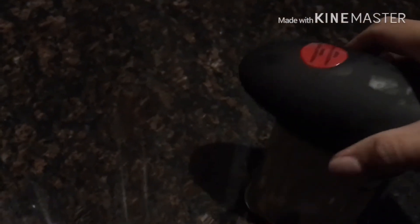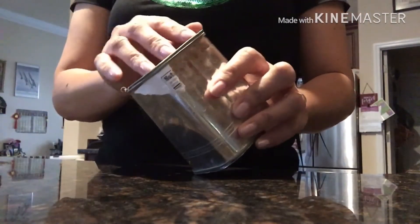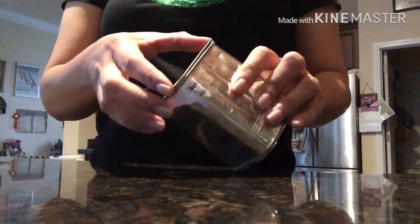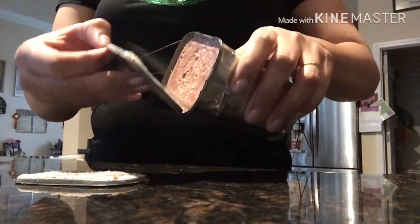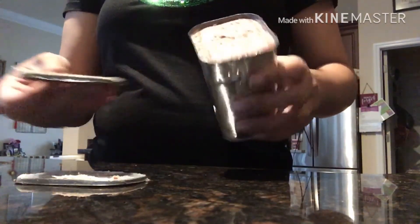Now we have to push the stop button — stop. Now we take it off. We remove the lid because it's already finished. It goes like that — easy to remove. See? That's how it works!